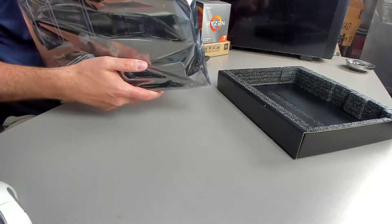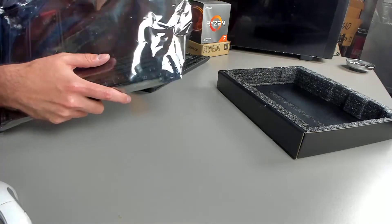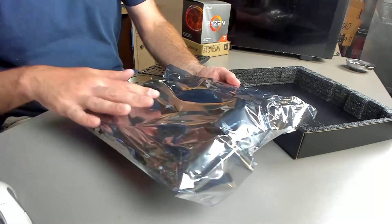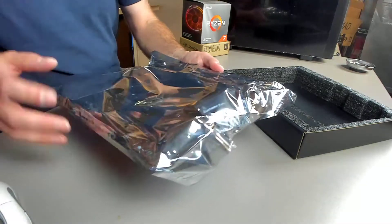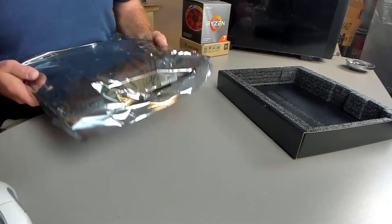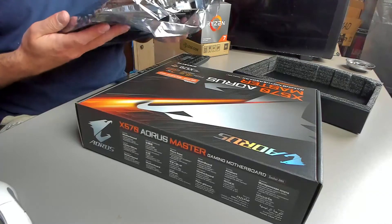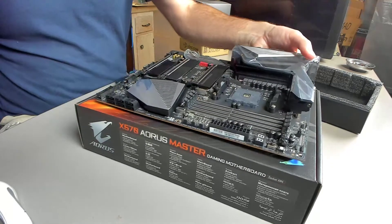Take it out of the ESD bag. The ESD bag protects it against static — it acts kind of as a Faraday shield, so if it's hit by a static electricity discharge it will protect the contents. There are some bags that are pink that don't protect against static discharge, which is why you see some components come in this type and others don't. The box itself can be used as a non-conductive surface to place a motherboard on.